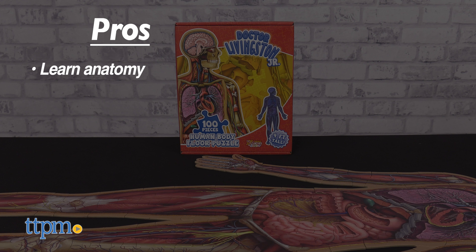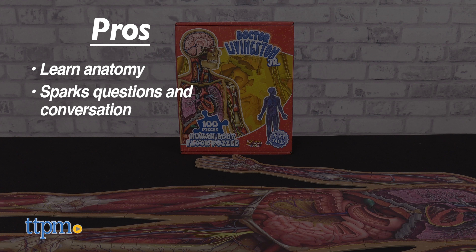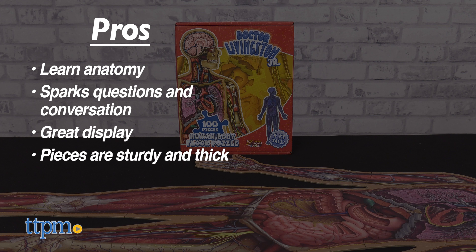My pros? They'll learn anatomy as they build. This sparks questions and conversation. It makes a great display when you're done building. And the pieces are sturdy and thick. As for cons, when you have education and fun in a toy, there can't possibly be any cons. So there are none here.